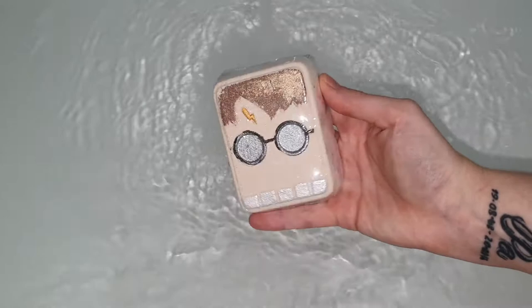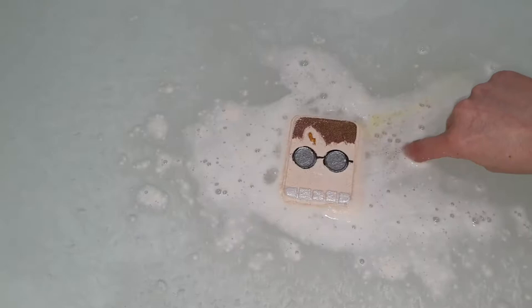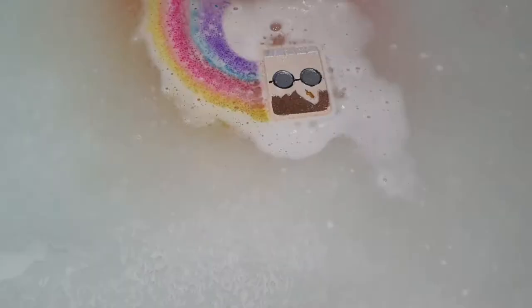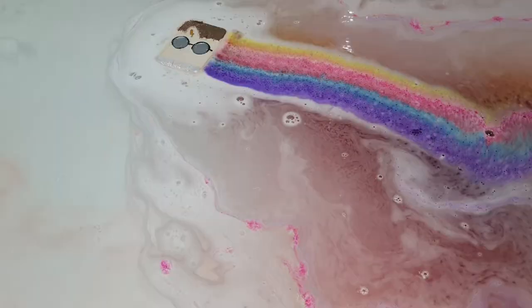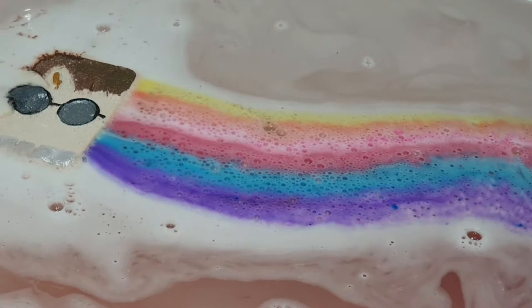I wasn't able to find a description online for the creamsicle fragrance, but it's a very sweet, very creamy scented kind of fragrance. I sense maybe a little bit of a marshmallow hint in the background, but mostly it just smells like a cake — like a bakery, sort of like buttercream inside of a nice vanilla sponge cake. That is the only way I can really explain what this fragrance smells like, and I really really enjoyed it.